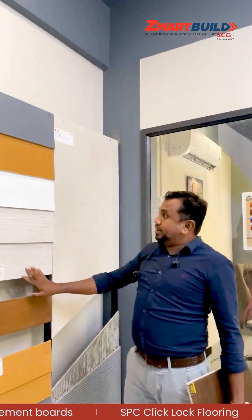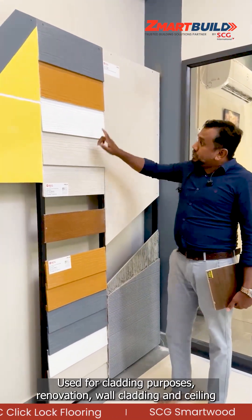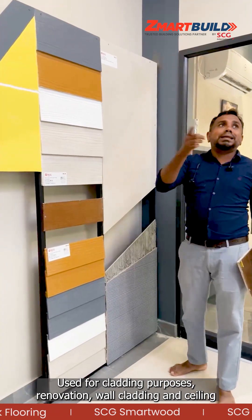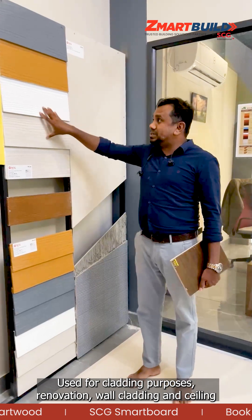We also have the cladding products — the smart wood cladding planks. We can use this one for cladding purposes, renovation, wall cladding, and on the ceilings as well.